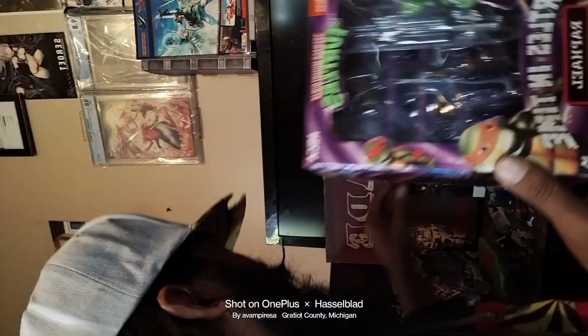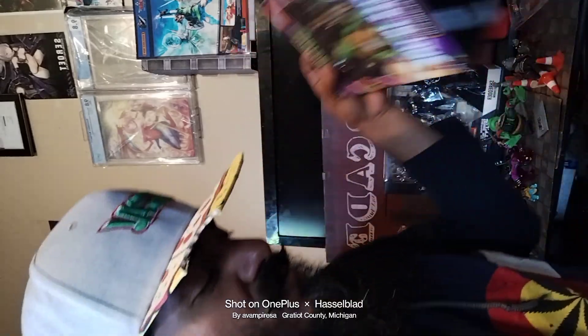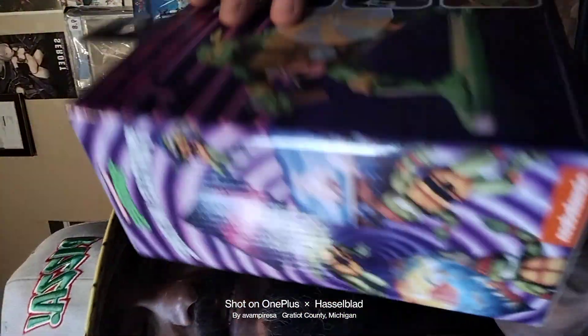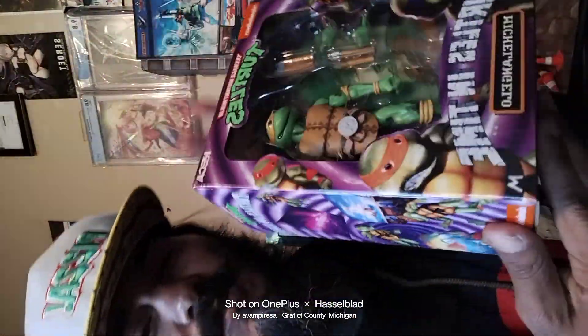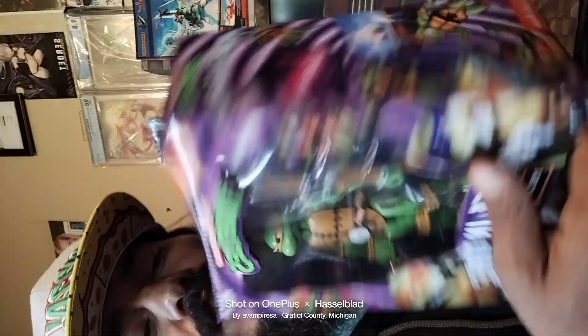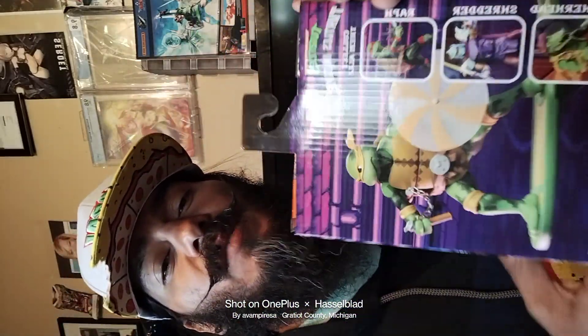We're in Turtles in Time territory here — part three. Here's Michelangelo; still waiting on Donatello and the rest to arrive from Entertainment Earth and Big Bad Toy Store.